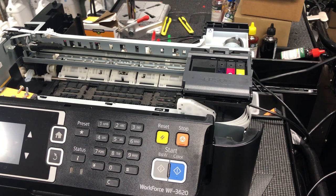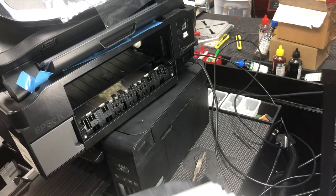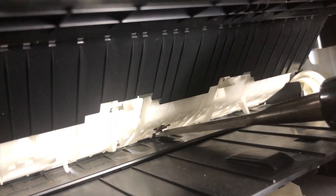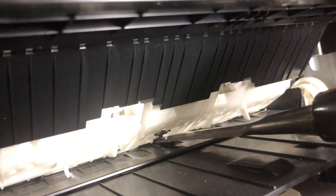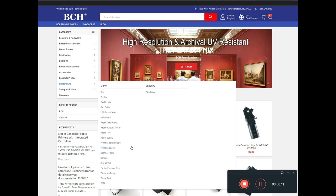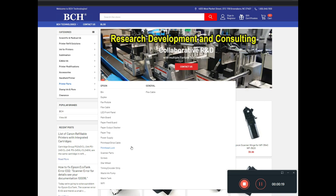The second thing to consider is the printer has a sensor right here called a paper eject sensor, or PE sensor. That black lever — when there's no paper there, it should fall into the slot vertically, so it blocks the light of the sensor and the sensor knows there's no paper. Sometimes when you're struggling with a paper jam, you pull this lever out or damage it. No worries — you can go to bchtechnologies.com, go to printer parts, and find the lever or any sensors.